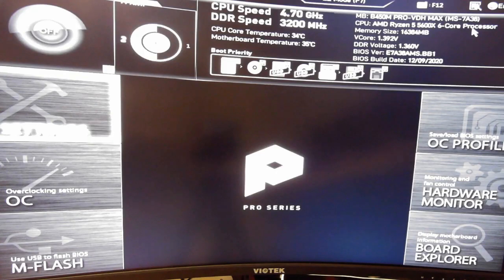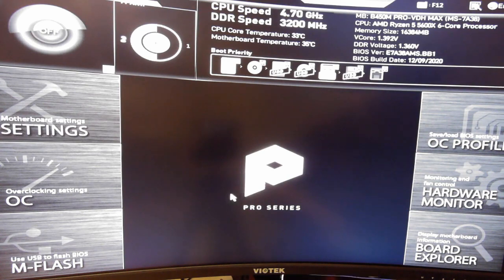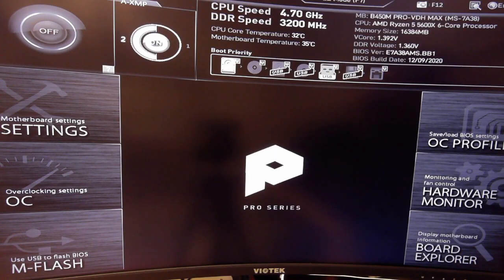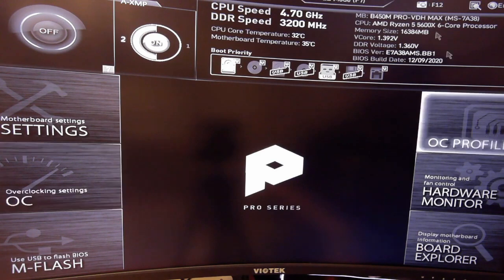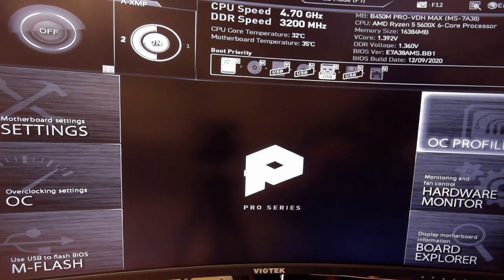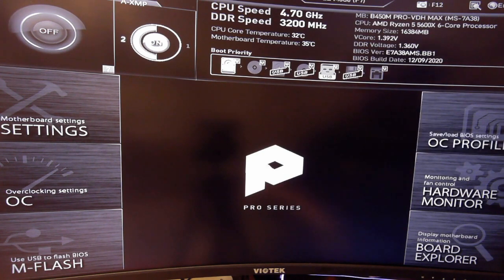There it is — now you'll be able to flash your BIOS. I'm using the MSI Click BIOS 5 menu. If you're using Gigabyte, ASUS, or a different manufacturer it won't look exactly like this, but they're all pretty much the same — just the layout is a little different. You can see it's already recognizing the 5000 series CPU and the updated BIOS version I've already installed.